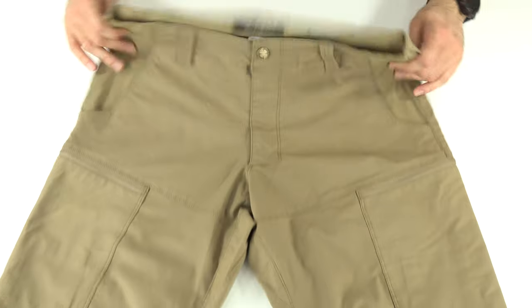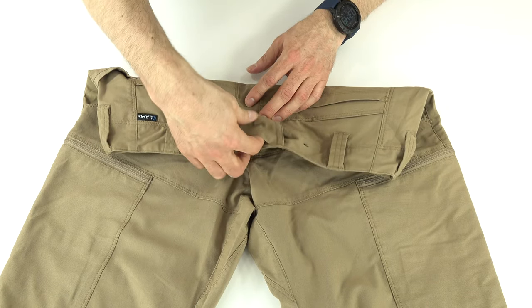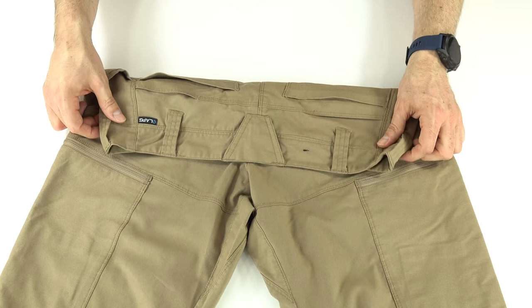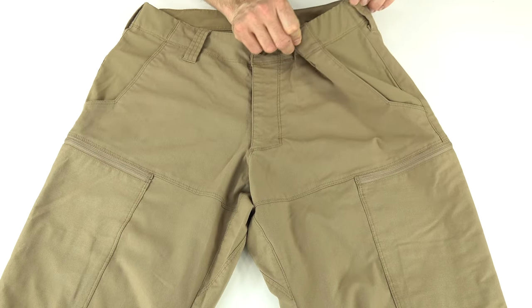The large belt loop on the back has a little pocket that you could store a handcuff key in if needed. Otherwise, the rest are just regular belt loops.